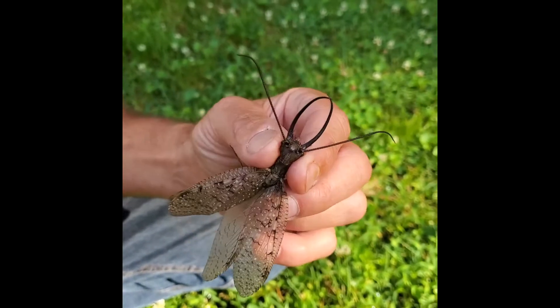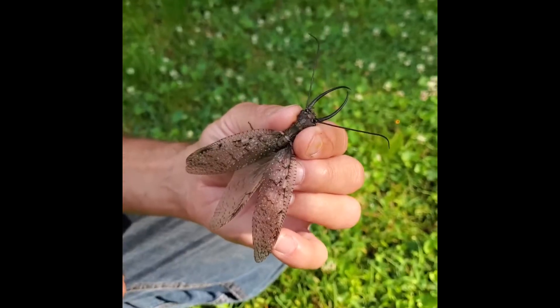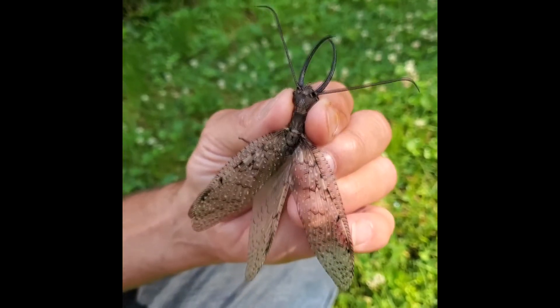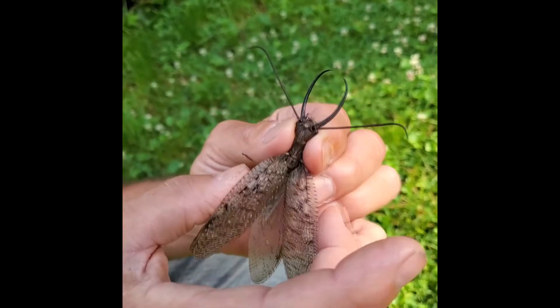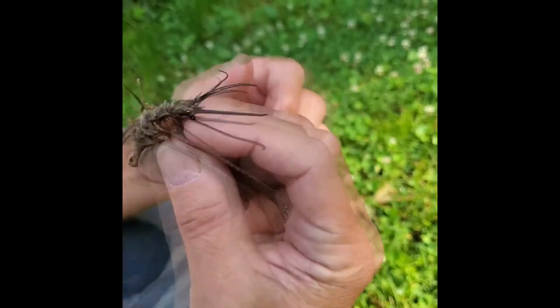Hey guys, it's Ryan Bridge the Bug Man, and I am showing you a Dobson fly. Dobson flies are the adult of the Helgramite. Helgramites are an aquatic larva with lots of legs and gills, and they eventually turn into a Dobson fly.